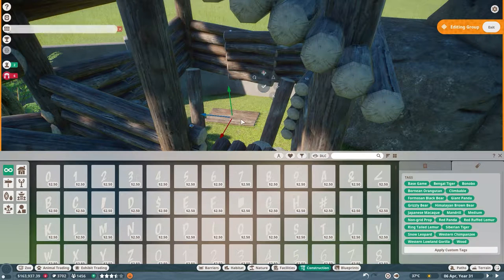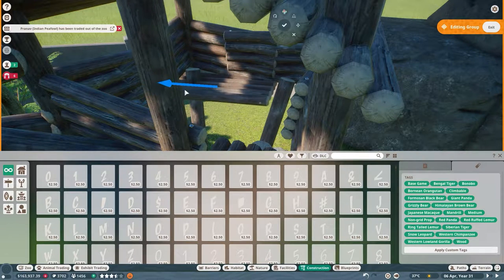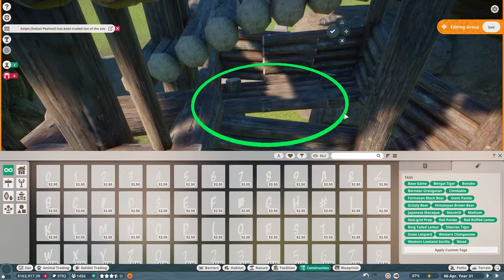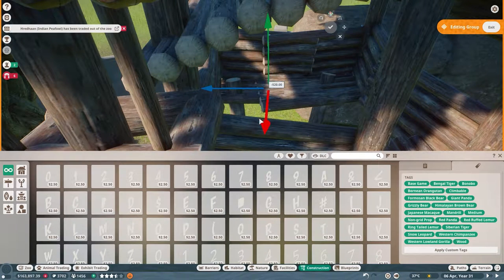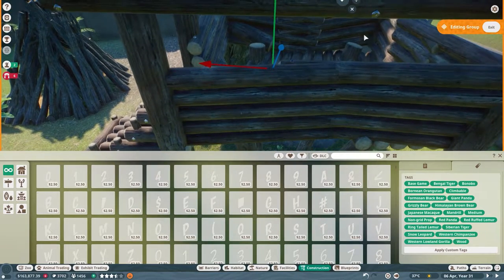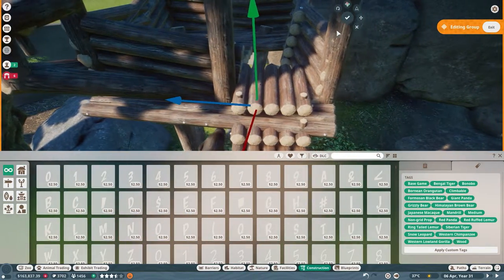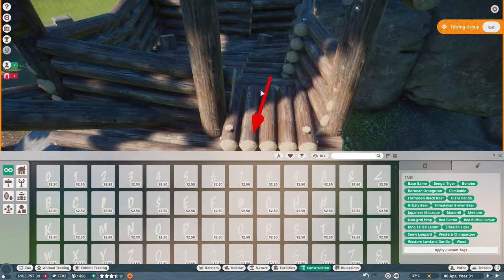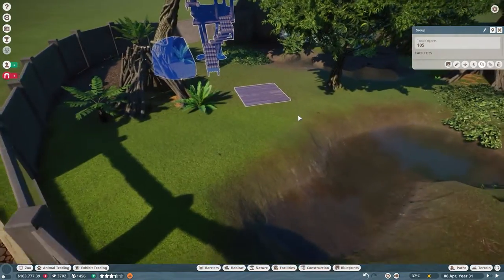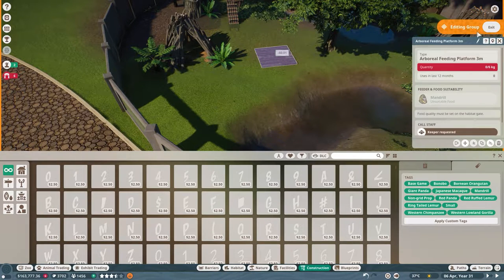I'm gonna spin it and move it up here to be part of the structure. It's a bit wonky but it's fine — at least it's a nice floor for them. I'm actually gonna move it to the middle — middle is good.